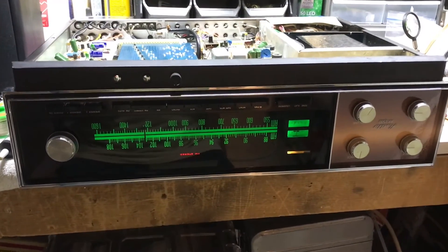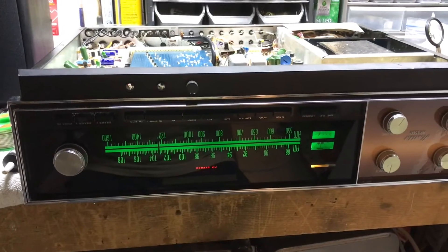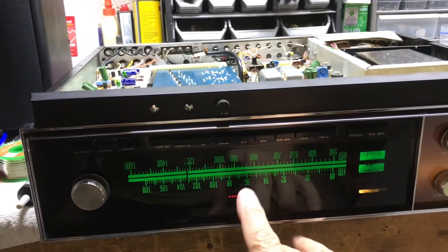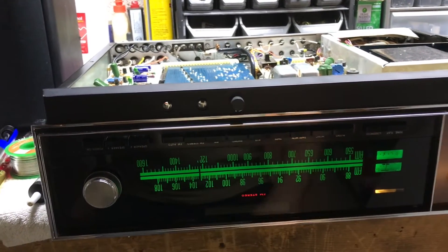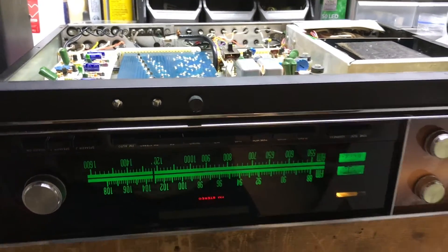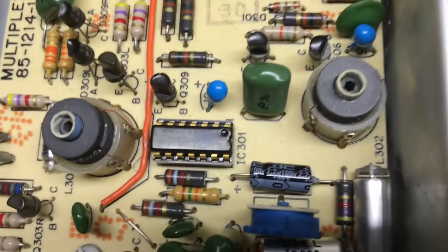This is a follow-up on my AR 1500 receiver. I wanted to show you a little repair that I went through. The problem I was having was I started to lose the stereo signal light and then lost the FM signal in its entirety. Looking back at the manual, it focused on IC 301.